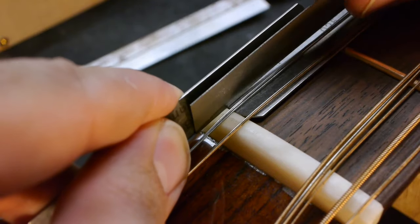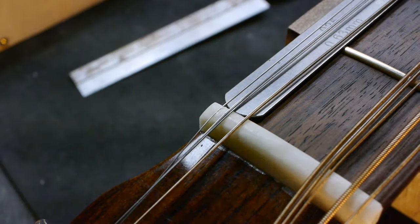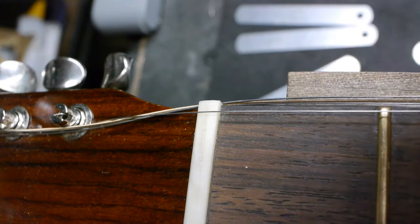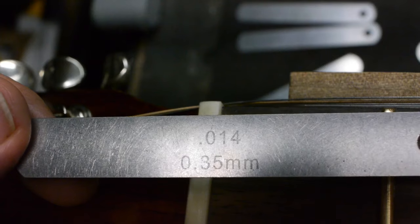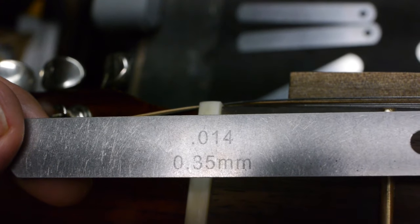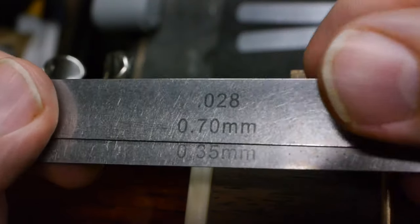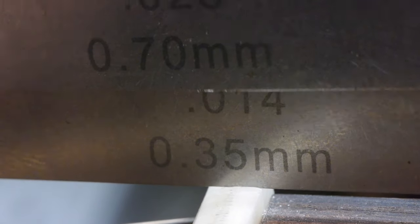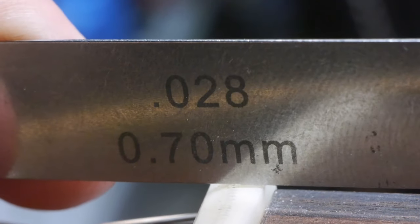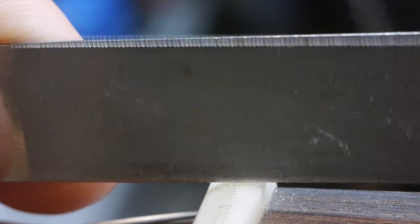Repeat the process for the other side. If you don't have enough string above the nut slot to brace the feeler gauge, put a feeler gauge of similar size in the nut slot instead. Stack the spacer feeler gauge in front of it, catch it in the slot, lower it, and now you have a solid fence for your nut slotting file.